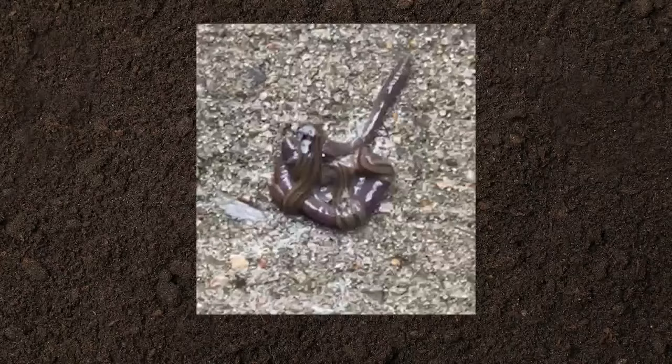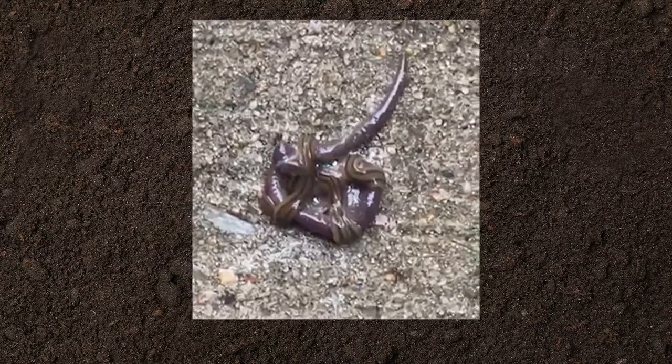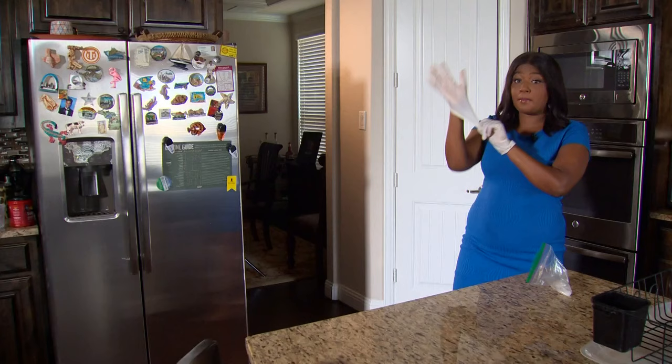It eats earthworms, which are necessary for our forests, our crops, our gardens. And when they eat earthworms, they let out a toxin that can irritate your skin or make your pets sick. They can also spread parasites.